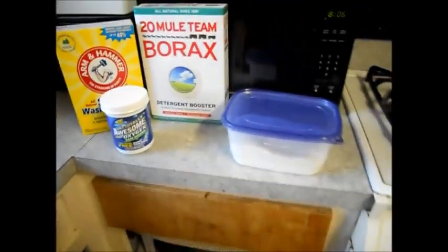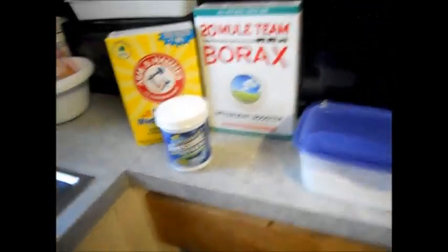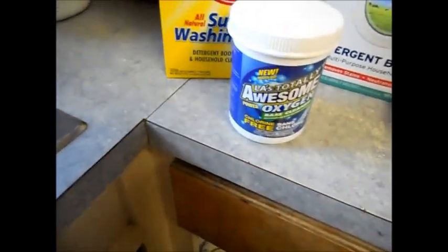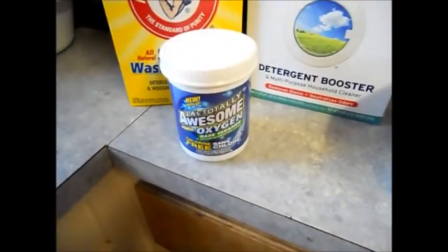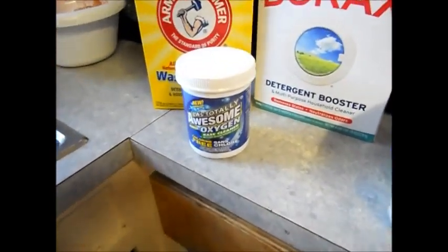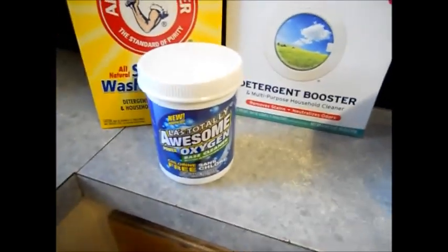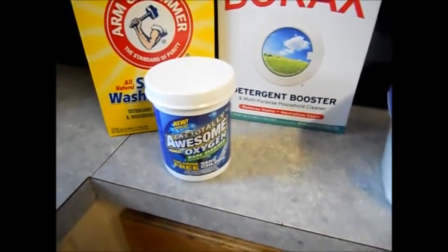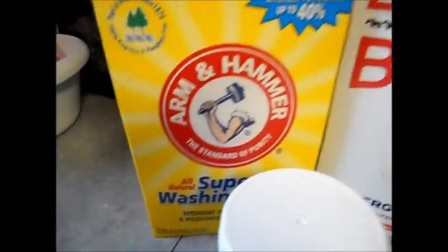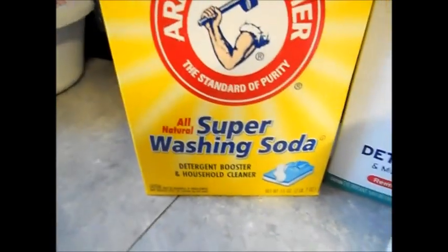This is how I make my detergent. This is an oxygen cleaner — it's LA's Totally Awesome Oxygen. You can get it for a dollar at Dollar Tree. And then I have Arm & Hammer Super Washing Soda, and then Borax.